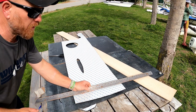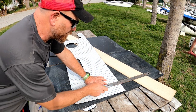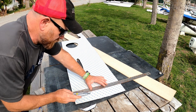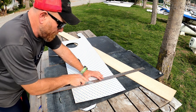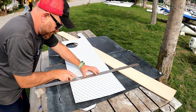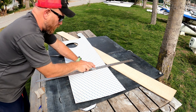So what I'm going to do now — it's ready to go on the boat. We've cleaned the boat with acetone and I'm just going to score the back so it's going to peel off in pieces, so we can do one piece at a time as we put it on. We're going to go all the way along.